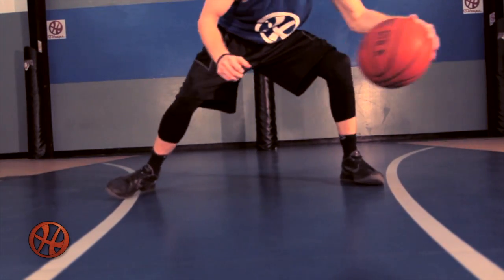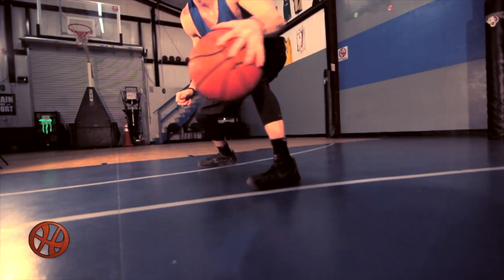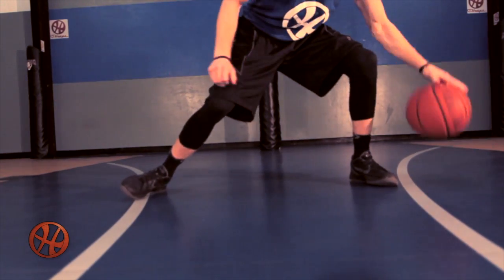Here we started with two dribbles between each move. We recommend starting with 10 dribbles before each cross. Begin working your way down to no dribbles once you have the confidence in your fundamentals and ball control.